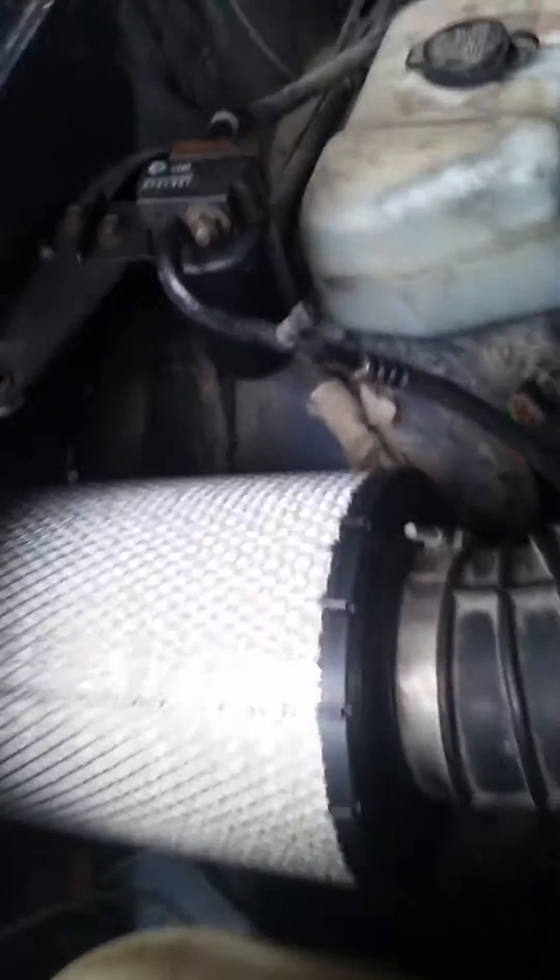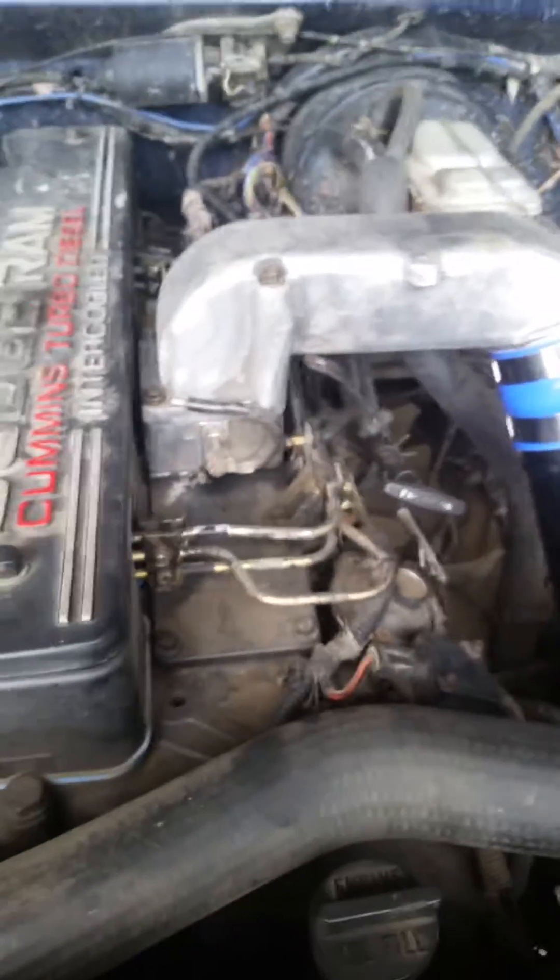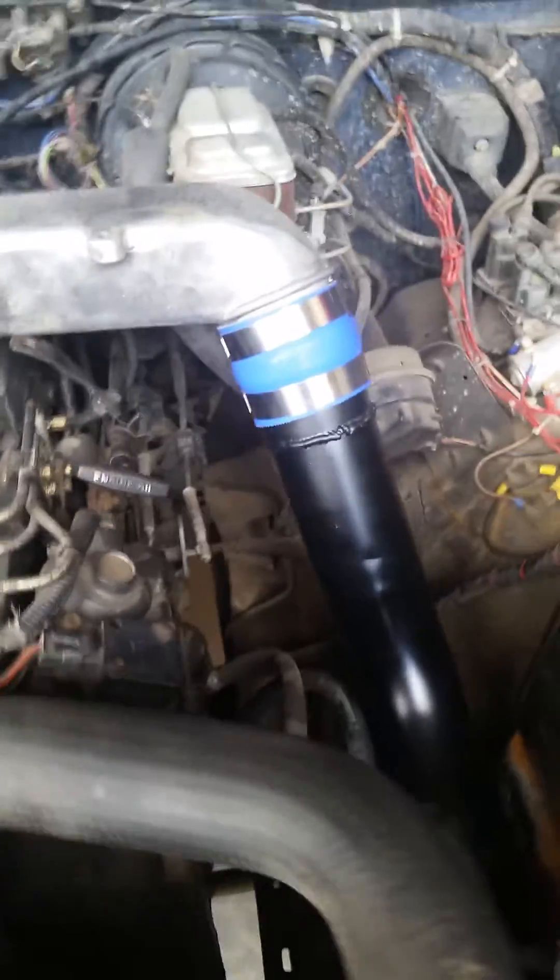Kept the old air intake to a big honkin' air filter. Got rid of the stock housing air filter. Put a 2nd gen air horn on and polished her a bit.